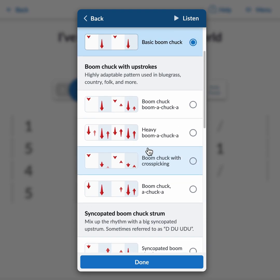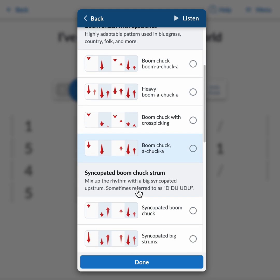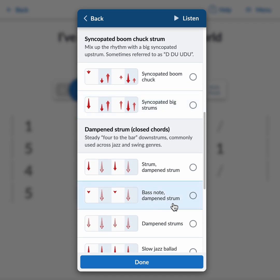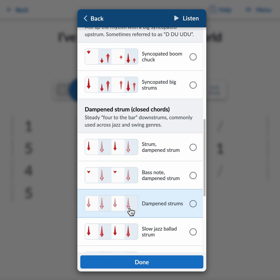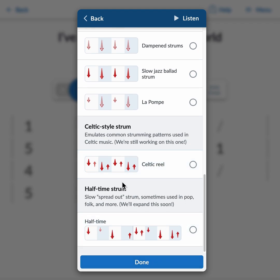The patterns are grouped by overall style. These styles all use the boom-chuck-with-upstrokes pattern, just customized in different ways. Below that we've got a syncopated strumming pattern, dampen strums for jazz and swing which have some new customization options, and then the Celtic and halftime strums are the same as before — I haven't had a chance to update those yet but I will be doing that.